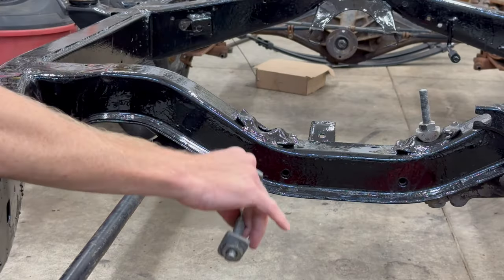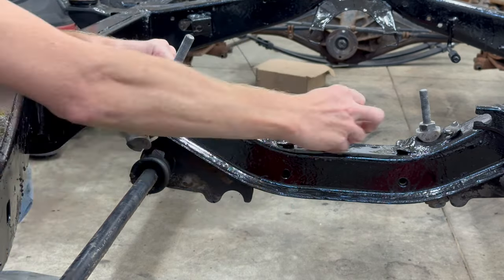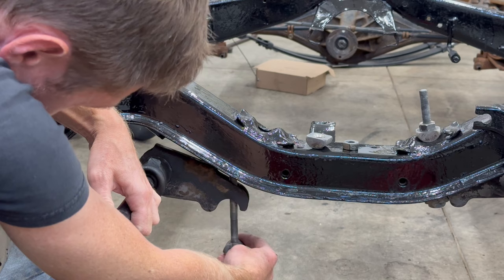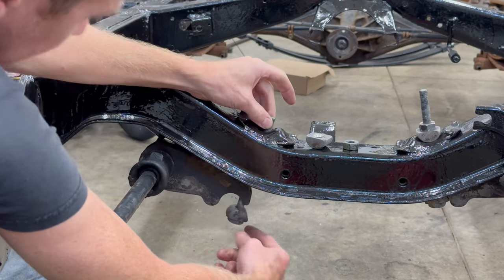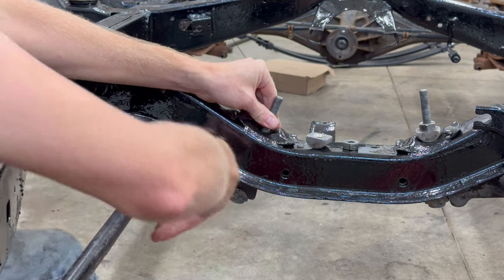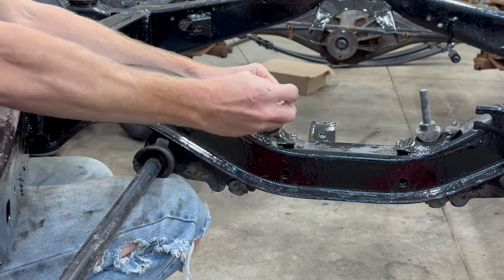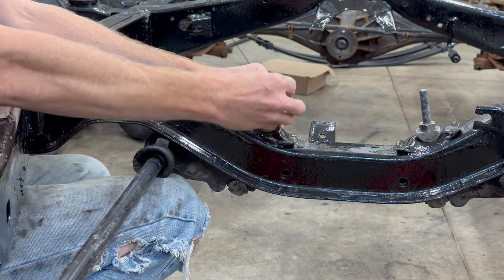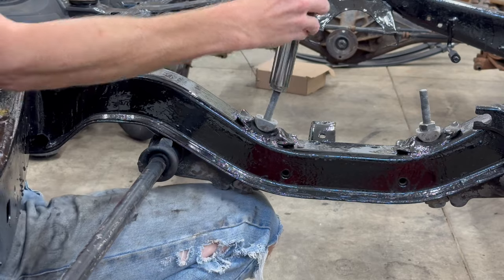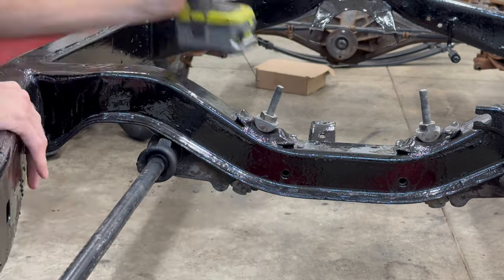Now I need to reinstall the anchor bolt. Set this aside for now, and there's a cutout at the bottom of the anchor here. This piece at the bottom of the bolt sits flush in there like that. This one goes on top, and there's one side of this nut that is slightly more flat than the other side — the flat side will go down.